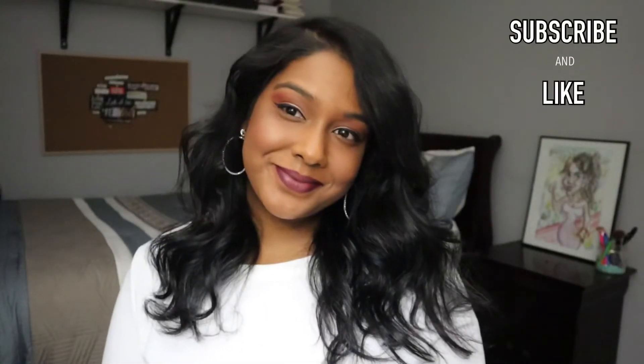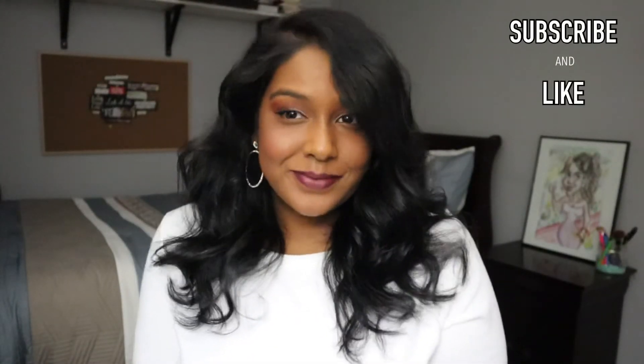I really hope you guys like this video! If you want to see more like it, please subscribe, like, and leave a comment. See you guys in the next video — bye for now!